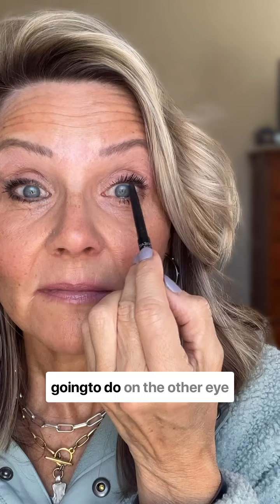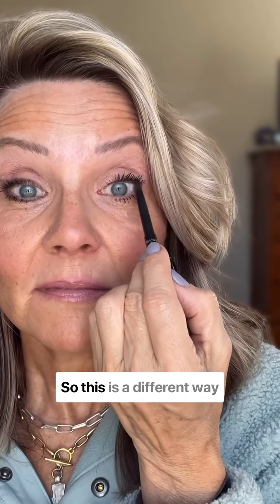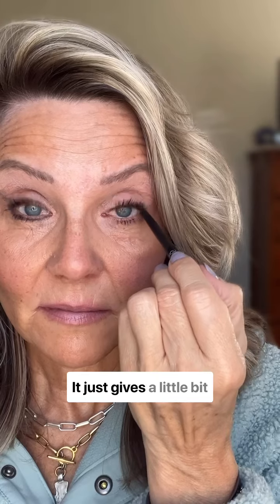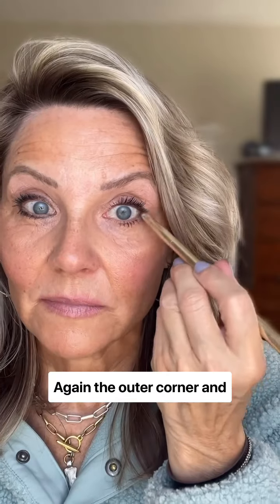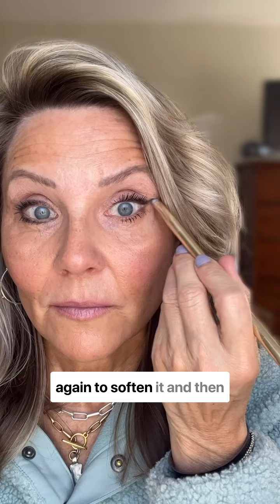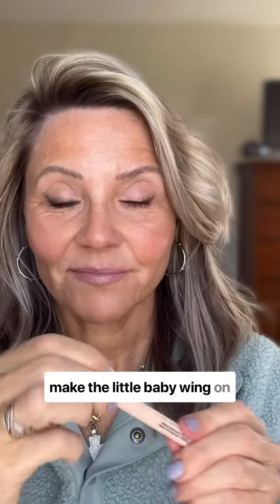Now, the other thing I'm going to do on the other eye is tight lining. This is a different way that you can line — it just gives a little bit more dimension to the eye, opens it up. Again, the outer corner, and then I'm going to connect those. I'm going to use that brush again to soften it and then make the little baby wing on the other side.